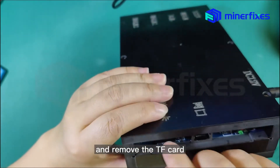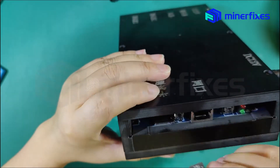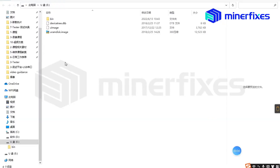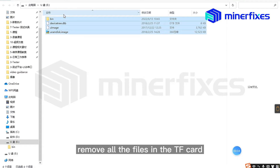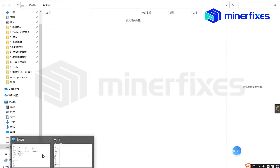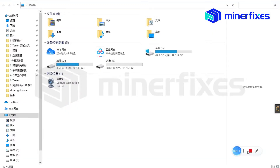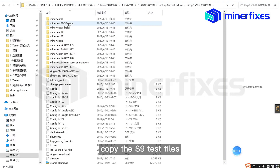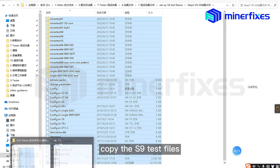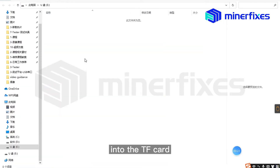Remove the TF card. For this second step, remove all the files in the TF card, then copy the S9 test file into the TF card.